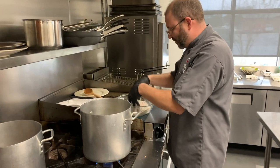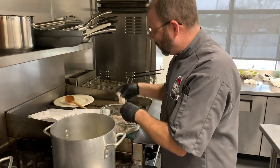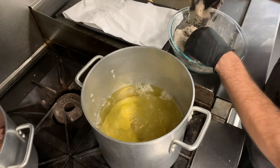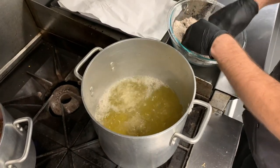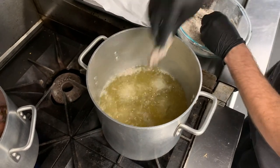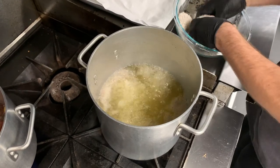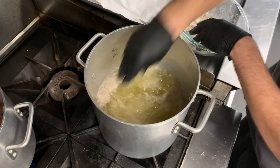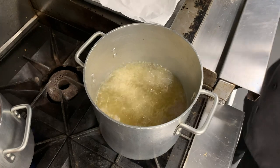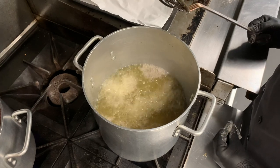We're going to go ahead and fry our oysters up. Instead of using my nice commercial fryer, I wanted to show you guys how to do this at home, so we've just got canola oil in a pot. You can see I'm dipping the end of the oyster in and not just dropping it — that's important to not get splashed with hot grease. These aren't going to take very long: a minute, 30 seconds, two minutes, somewhere in there.